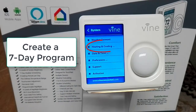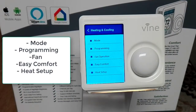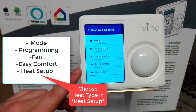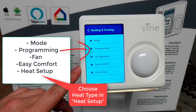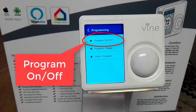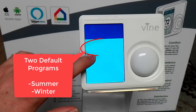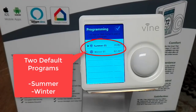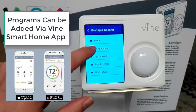Now let's create a 7-day program. Click on the system menu, then heating and cooling. You'll see options including mode, programming, fan, easy comfort, and heat setup. Click on programming and you'll see further options. Program on/off lets you choose whether to use a schedule or run as a normal thermostat. You can select a program — there are two default programs, summer and winter. You can add or delete programs using the smart home app.